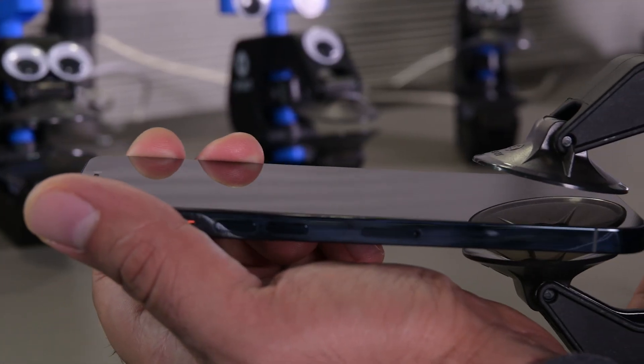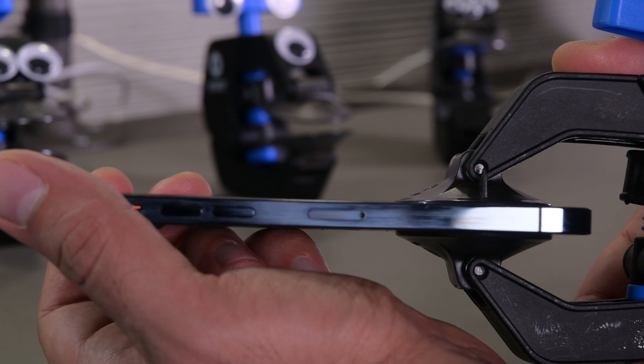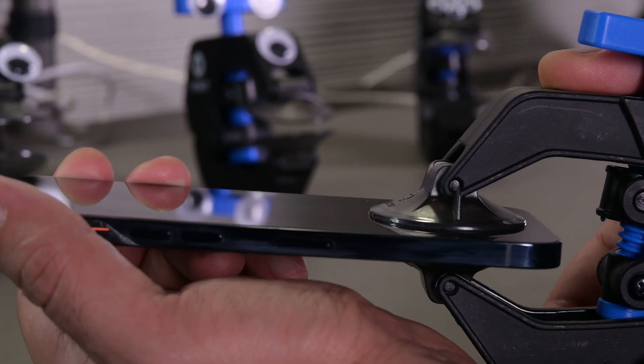Next, center the suction cups over the display near the edge. Avoid buttons, gaps, seams, and speakers as they'll prevent a good hold.